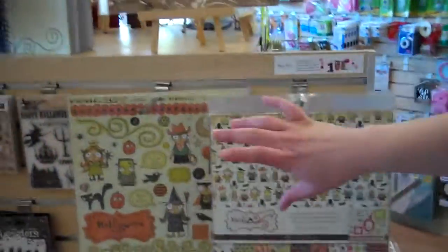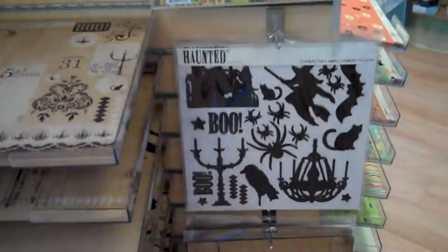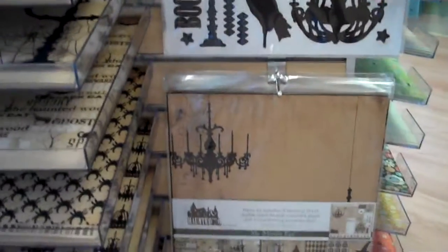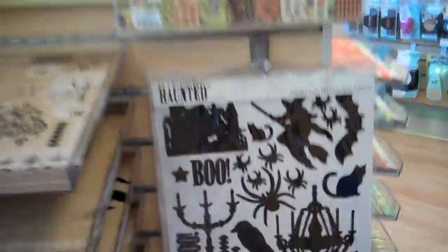Both of these lines, as typical with My Mind's Eye, come with the collection pack. Blackbird comes with the chipboard accents. Haunted has the collection pack and flocked vinyl embellishment stickers — a little different, very cool, and it definitely goes with the line.